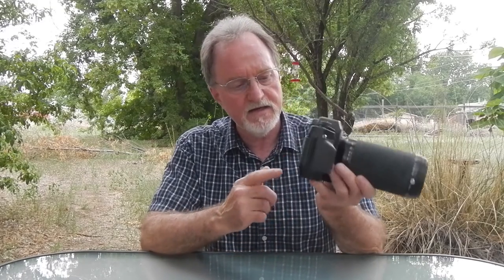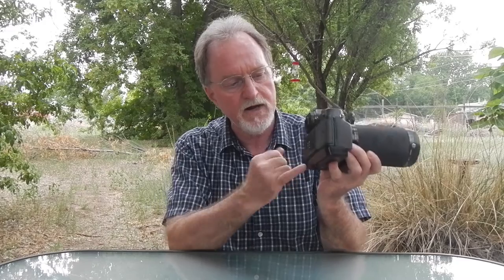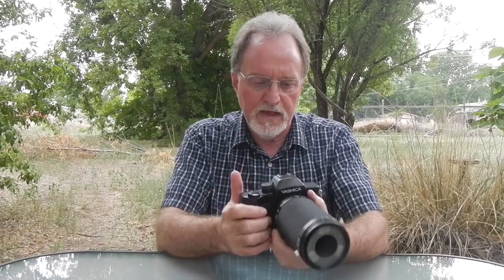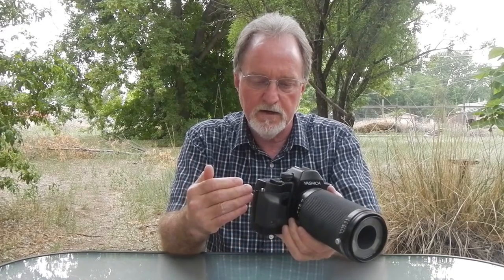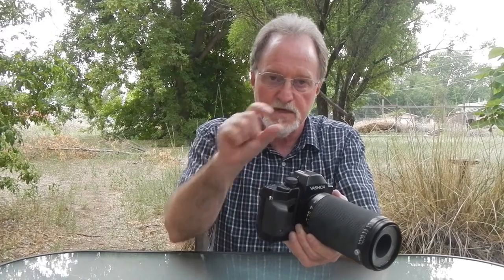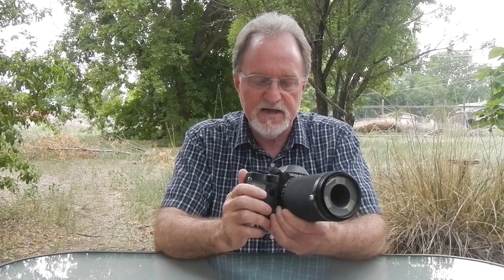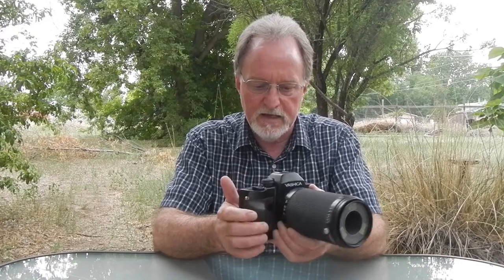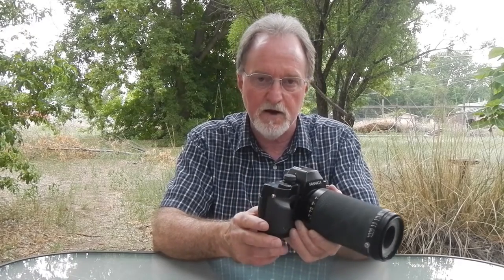It has a date back — I left that disabled. It uses a separate battery underneath this little door right here. If it's like the full-on Contax RX body, it actually puts the date in between the frames, so you don't have that ugly seven-segment LED-looking date right on your image. Like the RX, the date maxed out at December 31st, 2019.